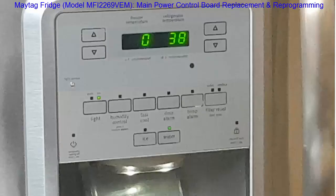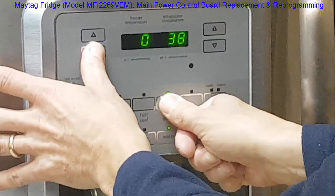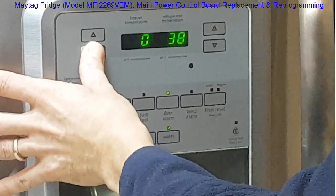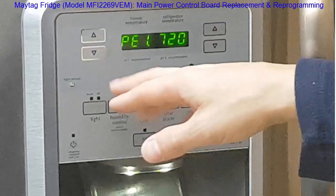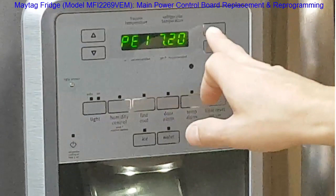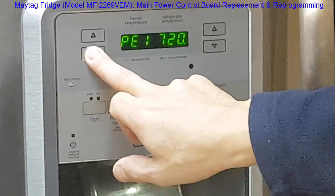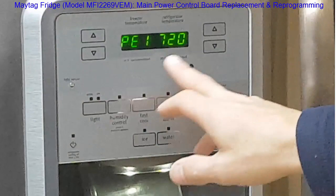Once you've installed your main power board, if you're not in program mode, here's how to get into it: press the door alarm button first, then the freezer temperature down control button, hold for three seconds, then release the door alarm. You'll see it goes into program mode showing PE. It will start as PE000 — use the up button to move the decimal to the position you want, then change the value. Once you're at the end, press the down button and it will flash. Press any key and it should reset, and you can hear the fridge going back to normal start.